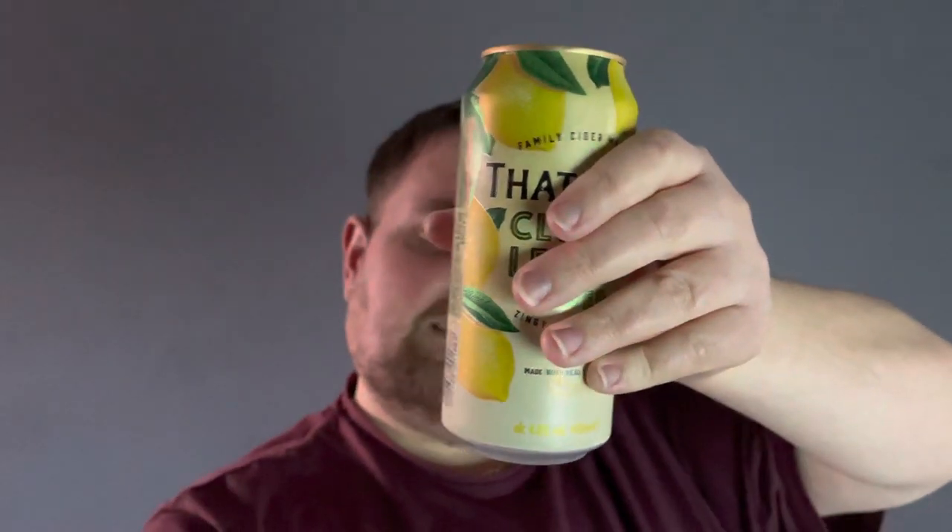It's freezing cold — my hand is like ice. Refreshing. It's only four percent though, so it'll take you a few to get pissed on it. That's sort of zingy and refreshing.